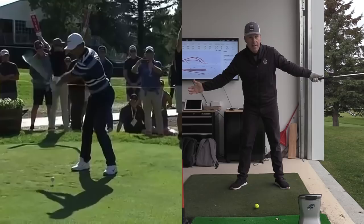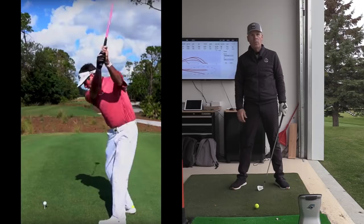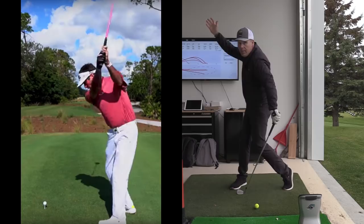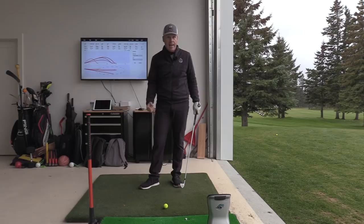Is there anyone with more width than Cameron Champ? Maybe Bubba Watson — and Bubba also lets his hips turn immediately in the backswing, with the right knee way behind the ball and the heel way in the air, just like Bobby Jones and Jack Nicklaus. Bobby Jones wasn't very tall, but he could really whip that golf club.